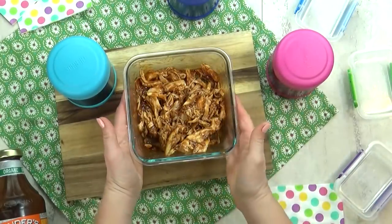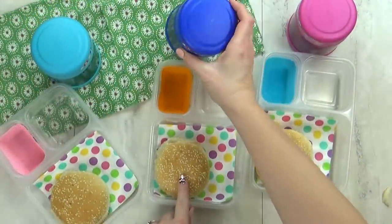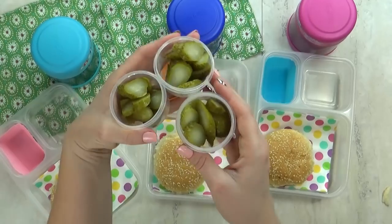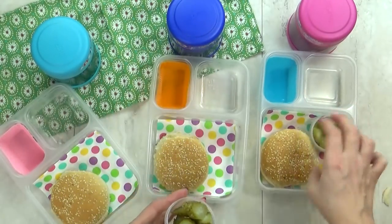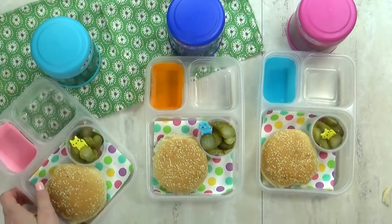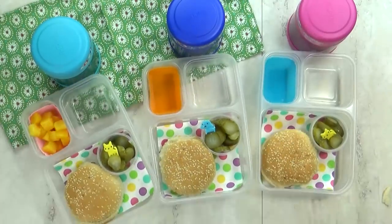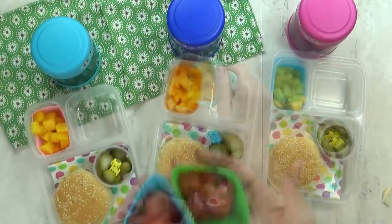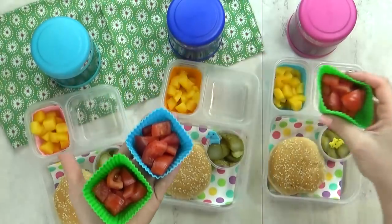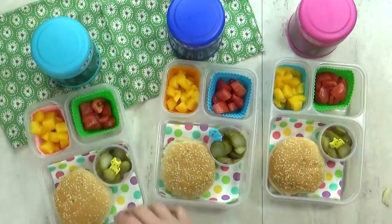I'm gonna get the chicken nice and hot and put it in the thermoses so the kids can actually build their own sandwich when they're ready to eat, and it will be nice and warm. To go with the barbecue chicken sandwich, I thought some pickles would be really tasty, and then some peaches in the back corner. Mariah is also a huge fan of the seasoned tomatoes — just tomatoes, salt, pepper, and seasoning salt.